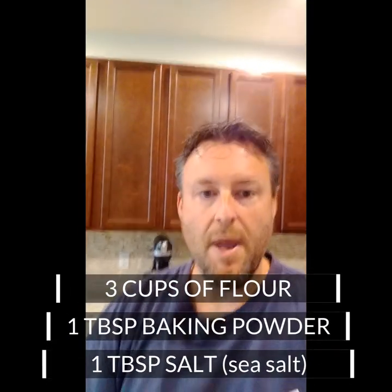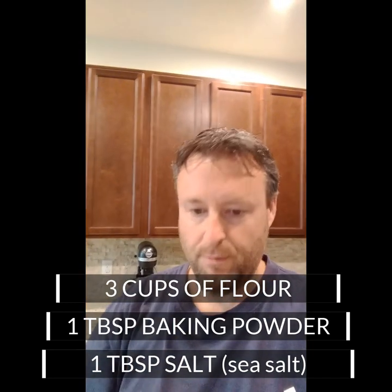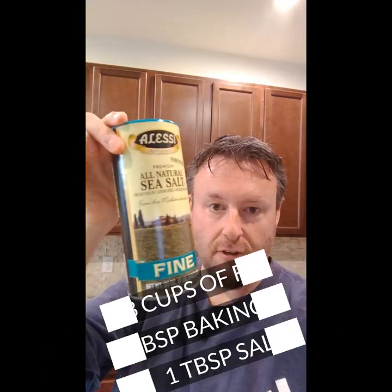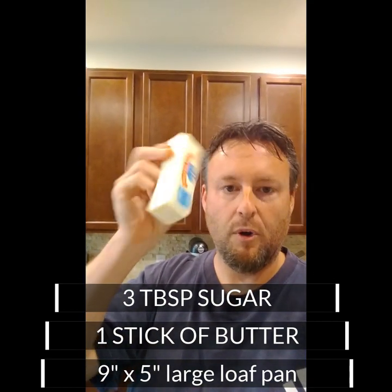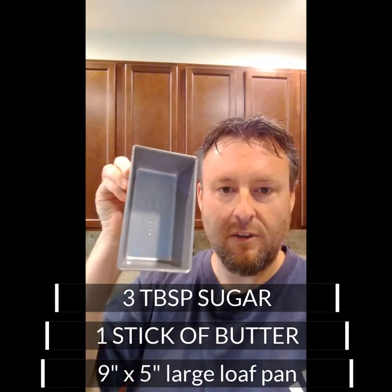Very quickly, here's what we need: all-purpose flour — three cups; baking powder, otherwise known as chemical yeast — that'll be a tablespoon; a tablespoon of salt (I have sea salt, I use it for everything, but you can use any type); and sugar — three tablespoons, because everybody loves sugar. We'll also need a stick of butter which we are going to melt.